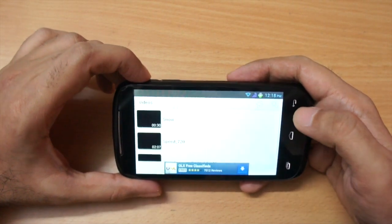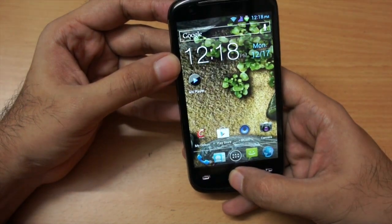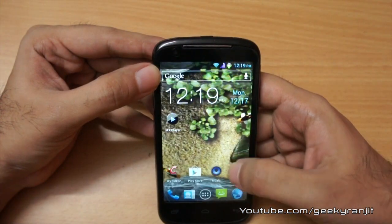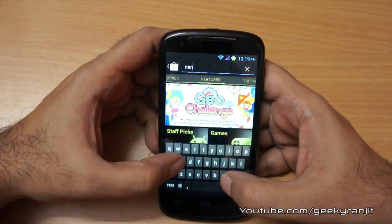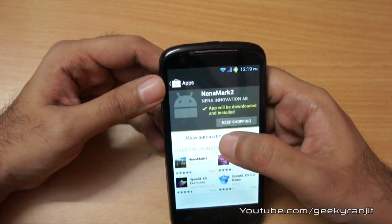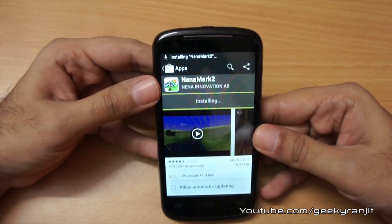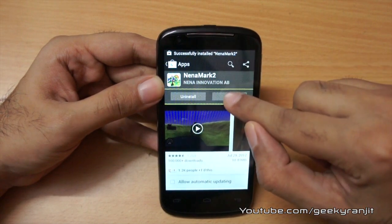I would recommend downloading a player like MX Player, which handles a lot of video formats. You can use the home button to view all running apps and swipe them away. I then went to the Play Store and downloaded the NenaMark benchmark — about a 10MB app — and it downloaded very quickly, showing good Wi-Fi performance. NenaMark tests the GPU, which is important for gaming.